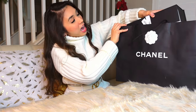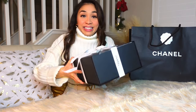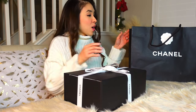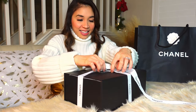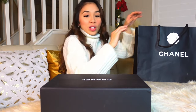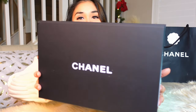So here is the bag — I would consider this my Christmas gift to myself. This is the box, so there you go. I put this under my Christmas tree and it's full of glitters — the box has glitters on it.